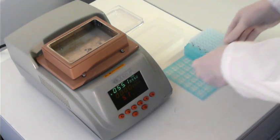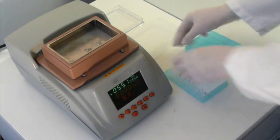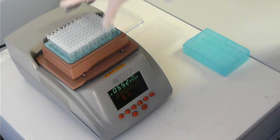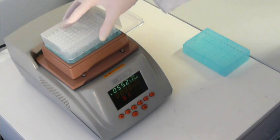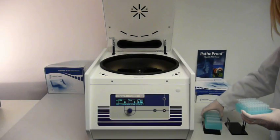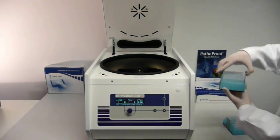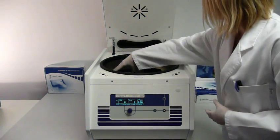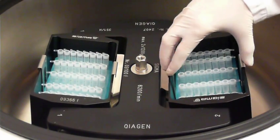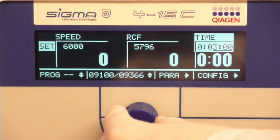After adding a lysis reagent, the sample is incubated to break up cell walls and to release the bacterial DNA. Subsequently, the samples are centrifuged at high speed, separating the lipids from the aqueous phase containing the DNA.